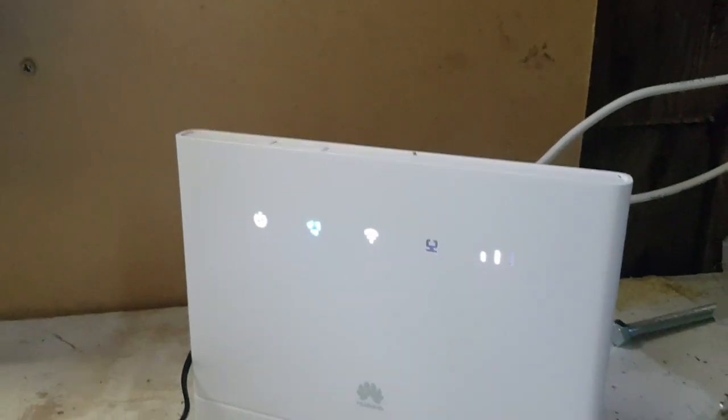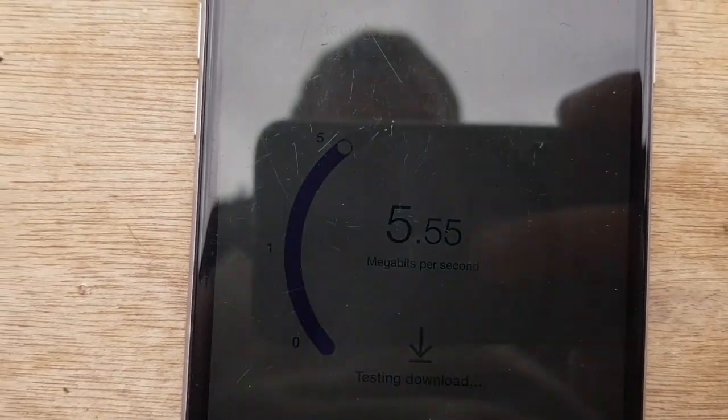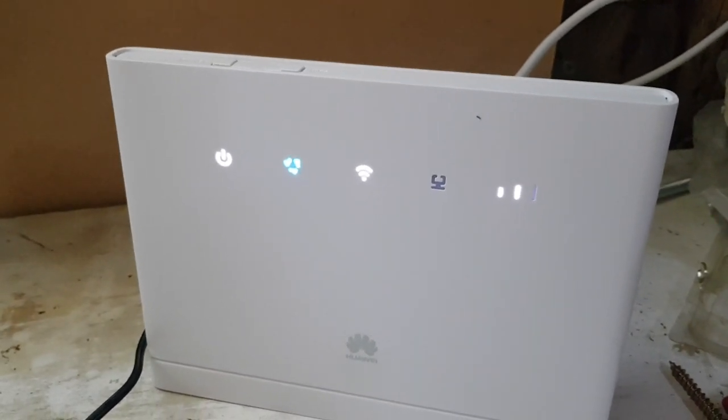So we're inside, the inverter's switched on, and the external aerial's wired in. Let's do a speed test. There we go — six, seven meg. So with the addition of the aerial that's a vast improvement on our internet speed.